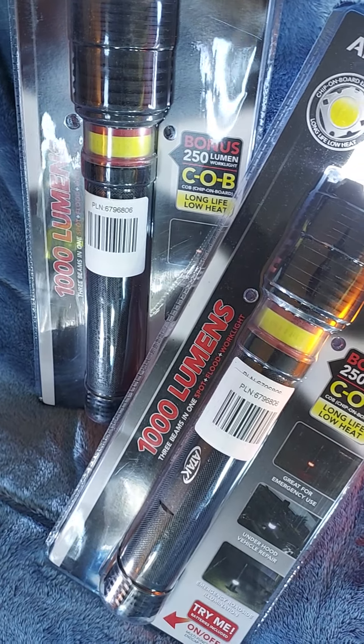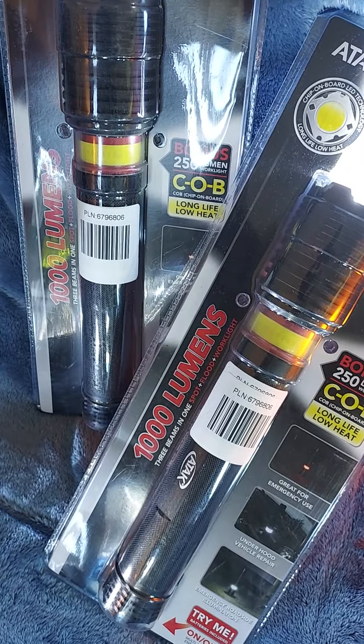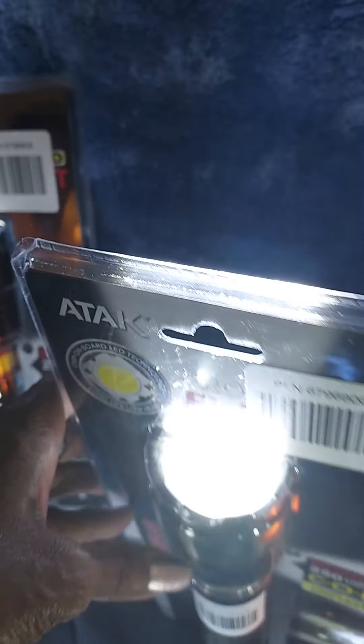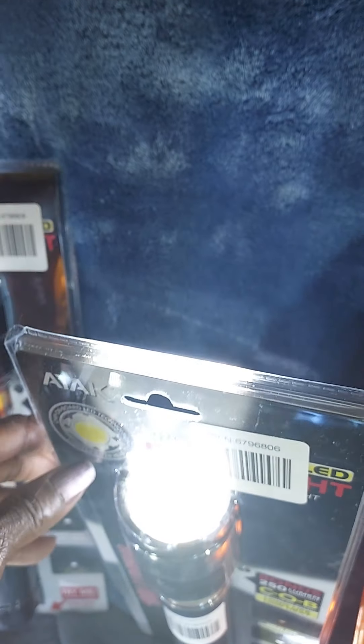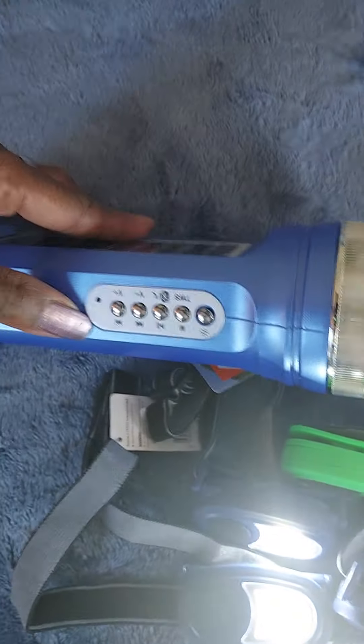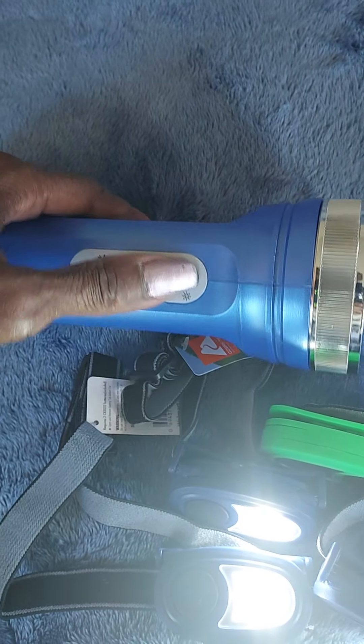It's very sturdy, very solid — 1000 lumens, meaning bright. You can use it as a flashing light, a morning light, and all of that. There's a way you can stand it up and it illuminates the room like you've got a lantern or something. Then there's this one — I'll call this one the coolest one.